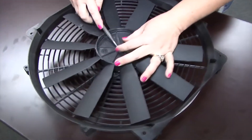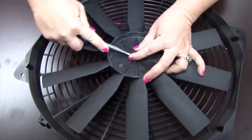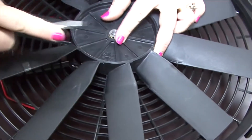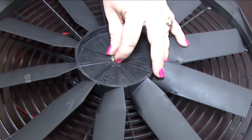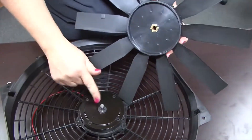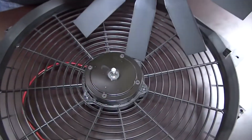I just have a flat head screwdriver that I'm going to use to back off that e-clip. And then that's held on by this pin here, which was holding it onto there.